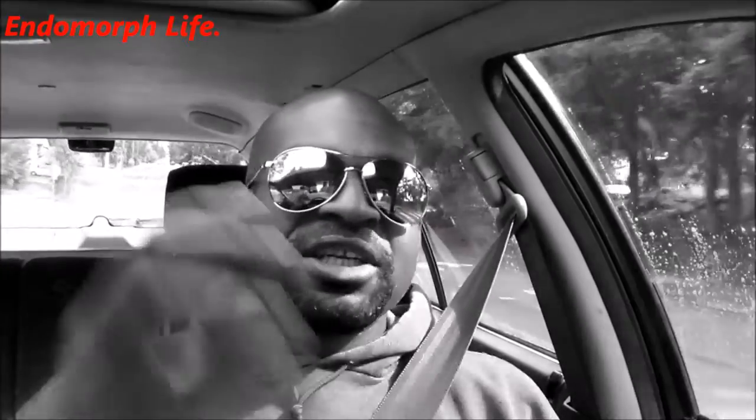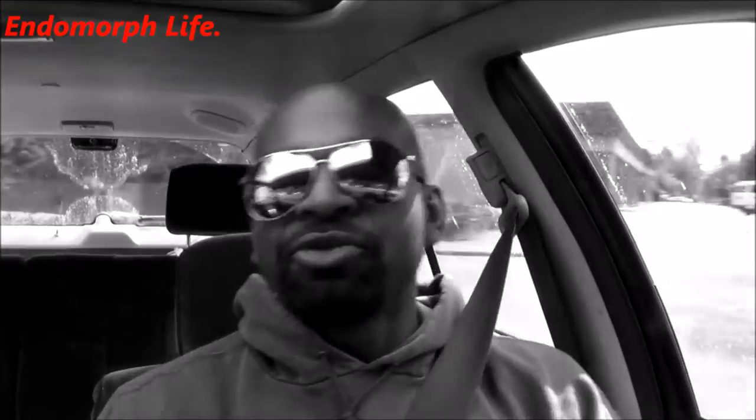So check out the footage. I hope you like it and I'll do as much as I can in the voiceovers to explain everything and go through the processes that I am partaking in at this point in time.